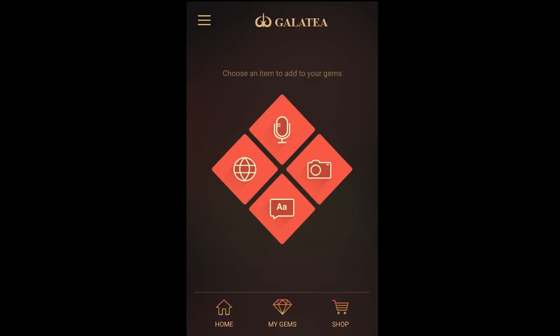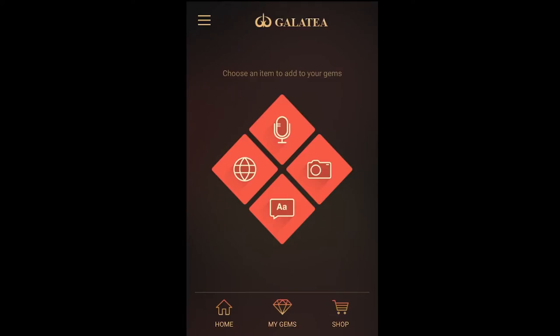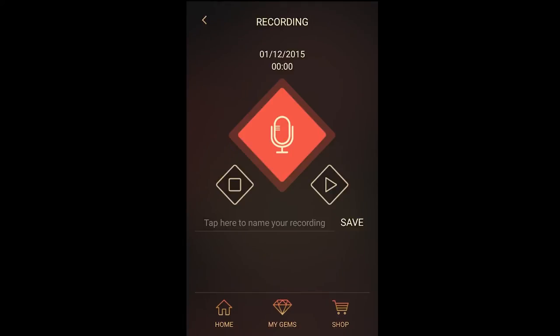This is the home screen of the Galatea app where you can customize the content of your Memento Pearl. For example, if you'd like to add a voice message, you would tap the microphone, then tap record by tapping the microphone again.